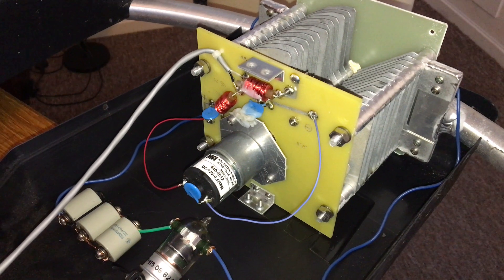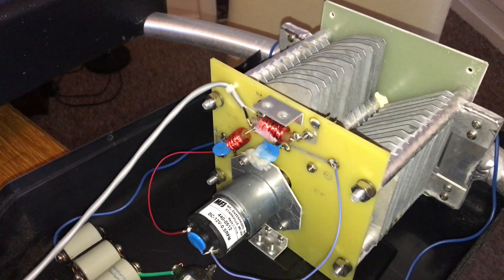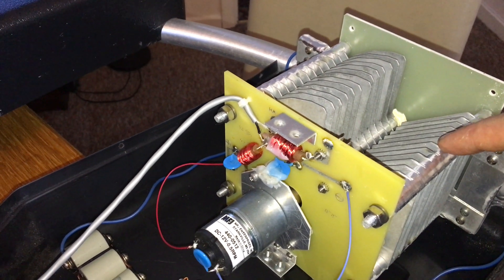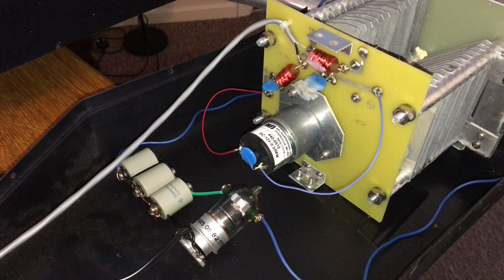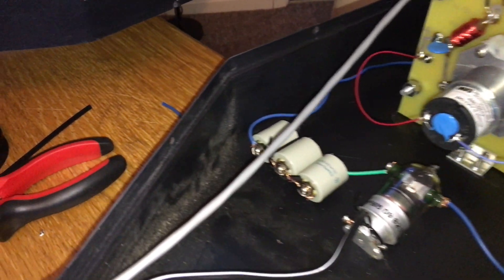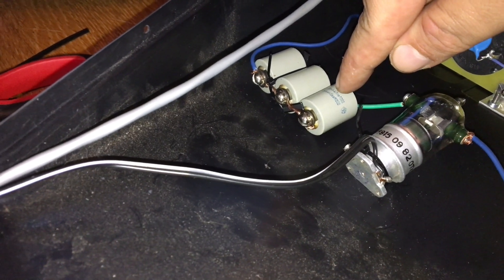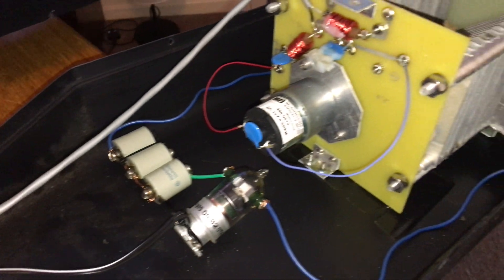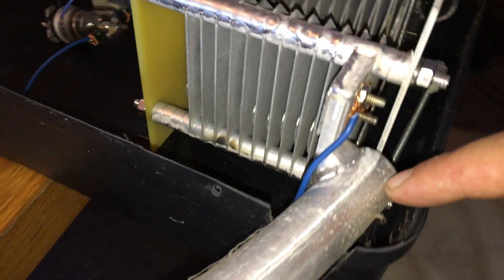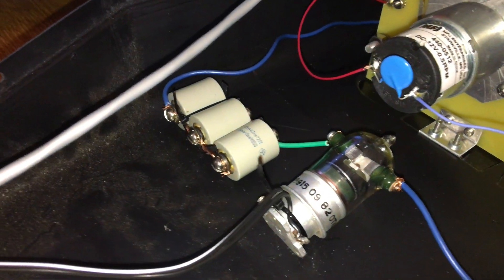The MFJ-1786 covers 30 meters up to 10 meters and has a 350 picofarad air capacitor. The other version has about 500 picofarads. On this one, we add 150 picofarads — capacitors rated at 47 picofarads, 10 kilovolts — and a vacuum relay in parallel with the top of the loop. One connection here, a second connection here, and then the vacuum relay goes in series with the capacitors.